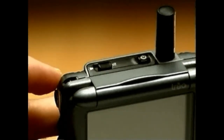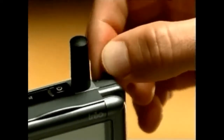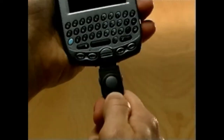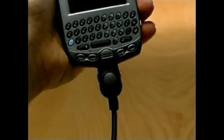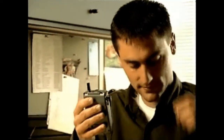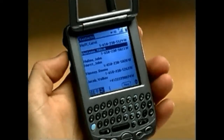The ringer switch turns all system sounds on and off for those times you don't want to be disturbed or disturb others. Your stylus is stored here. The USB connector is used to both recharge your TRIO's battery and synchronize information between your communicator and your desktop PC. On the side of your TRIO you'll see the headset jack for a hands-free headset.